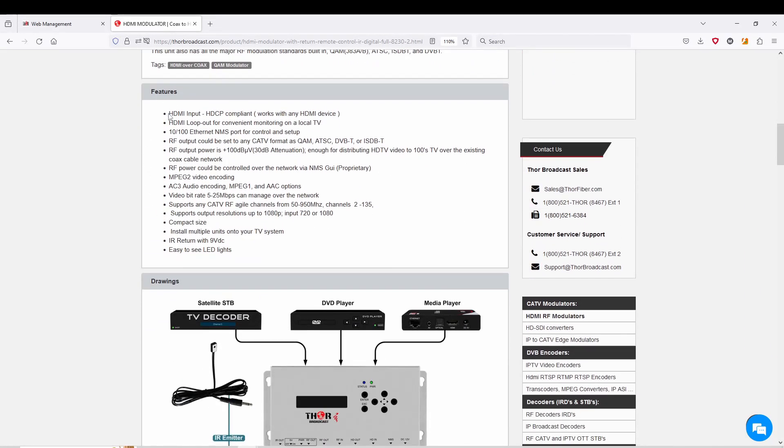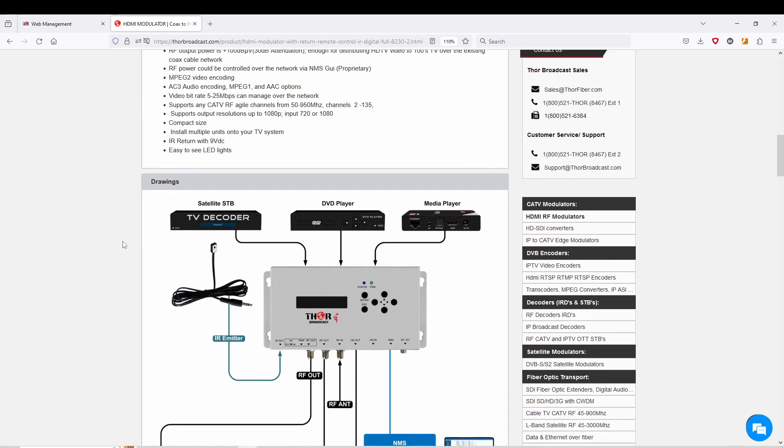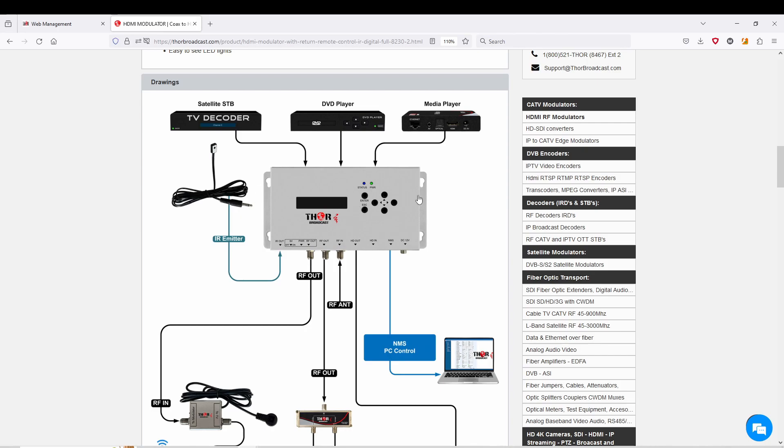The description is fairly similar — it comes with all the formats for global use. It comes with QAM Annex A and B so you can immediately use it in Europe as well as North America. It supports ATSC, DVB-T, and ISDB-T, so it's easy to use globally.